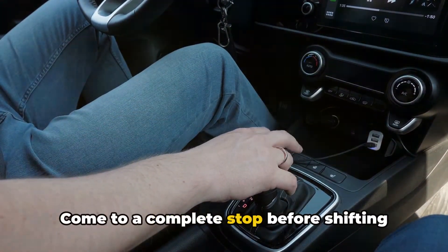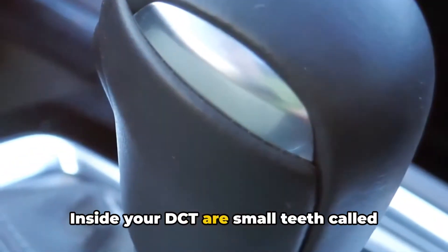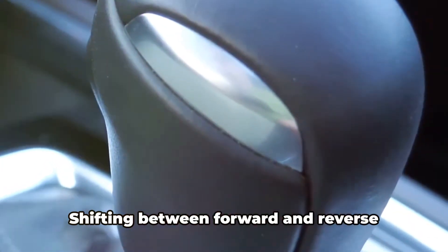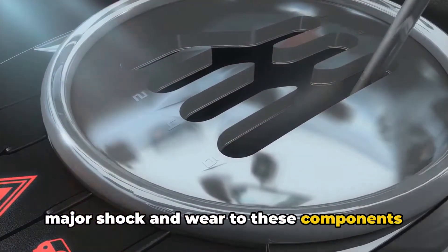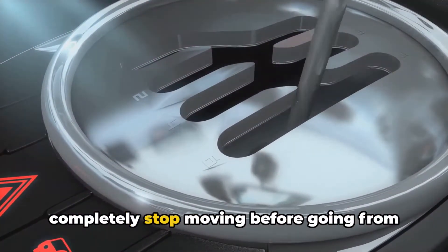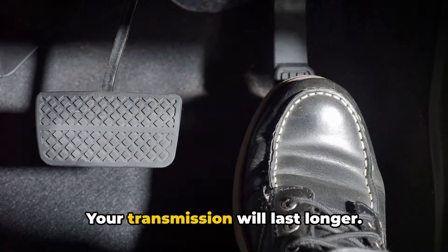Tip 2: Come to a complete stop before shifting between drive and reverse. Inside your DCT are small teeth called synchronizers that smoothly mesh the gears together. Shifting between forward and reverse gears before being fully stopped causes major shock and wear to these components over time. Wait that extra second for the car to completely stop moving before going from drive to reverse or vice versa — your transmission will last longer.